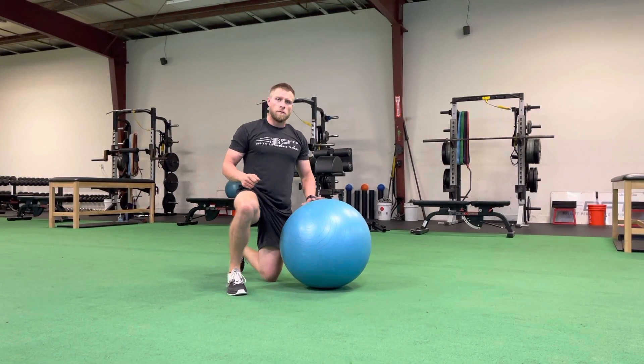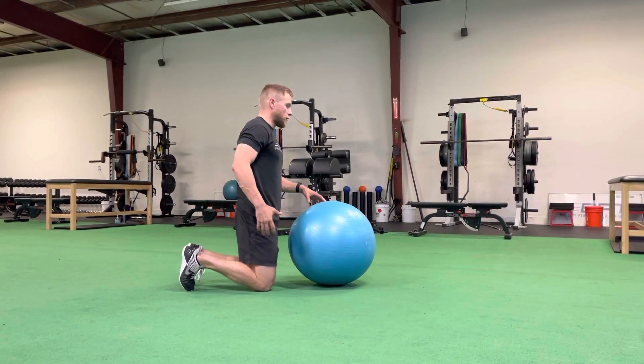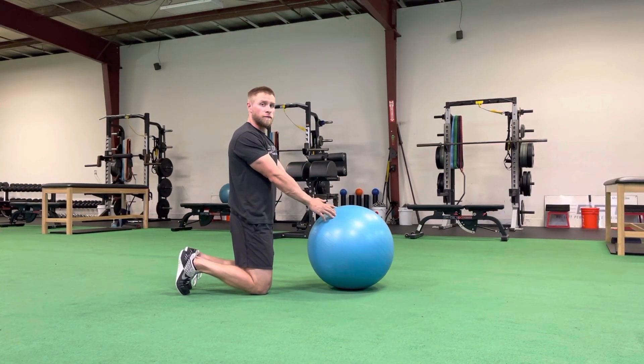For our tall kneeling stability ball rollout, we're gonna start in a tall kneeling position, knees under hips, toes in the ground, core and glutes engaged. Arms are gonna be straight out, touching the ball. You can go palms down, thumbs up, whichever is preferred by you.